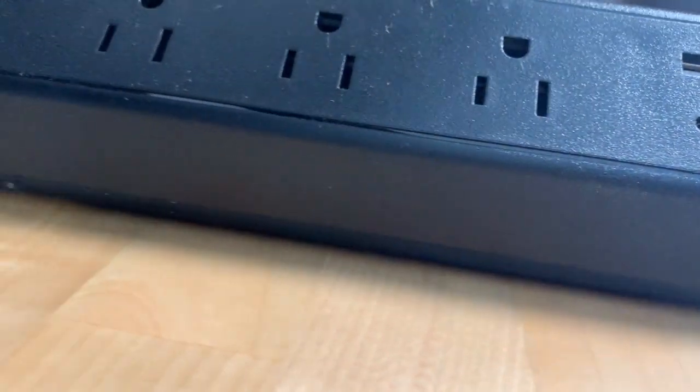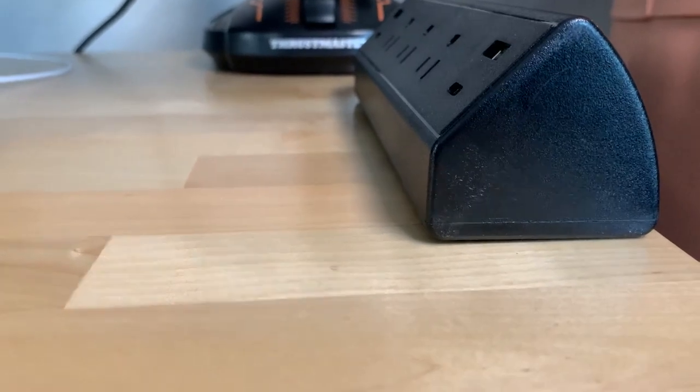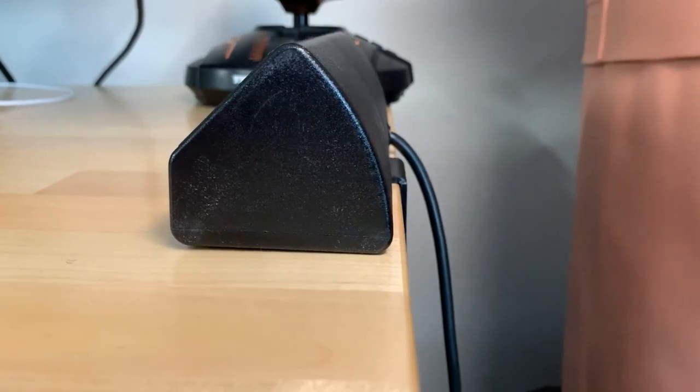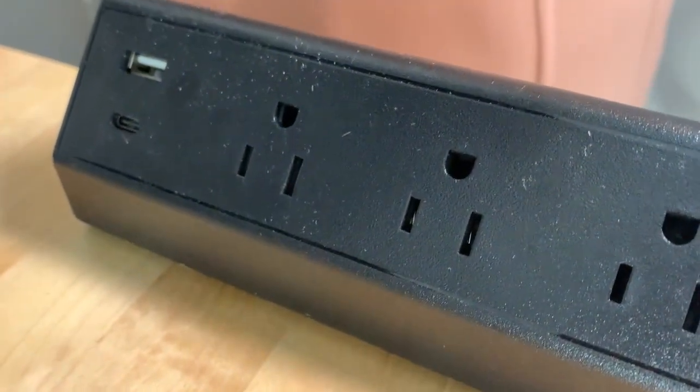In this video we're looking at the desk clamp power strip. This works out really well for me. I have a stand-up desk so I need my chargers and everything to come with me, so that's one big benefit. But also if you don't have a stand-up desk, I think this is great for just having it on the side.